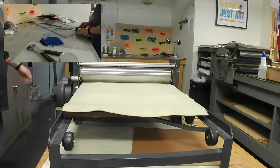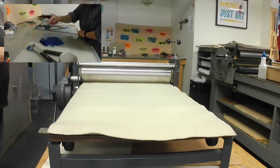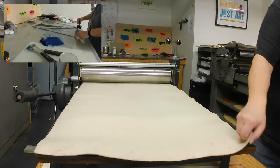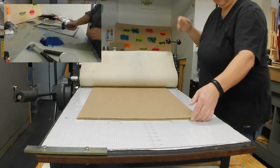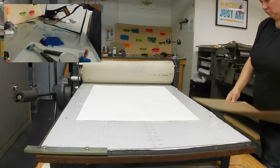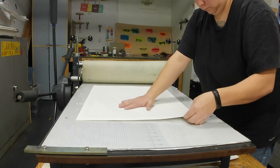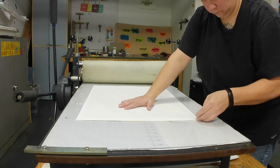It's going through the Conrad press. You can see the press bed coming out. I do use one felt on top of it, just to protect the roller from anything that might be stuck in there. I also pack it because it's a relief print — I want something hard on top of it. So I've got this thick card, like the backing to a sketchbook. Several layers of that provides a good surface for the roller to get a good impression.